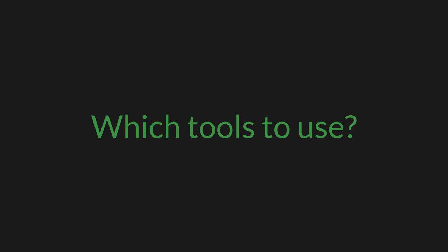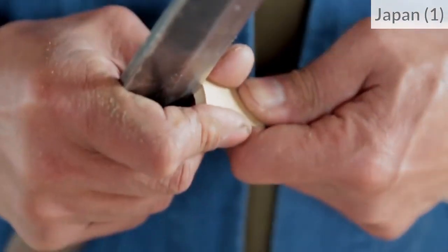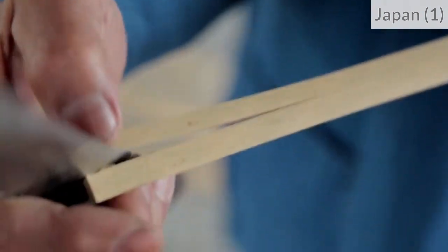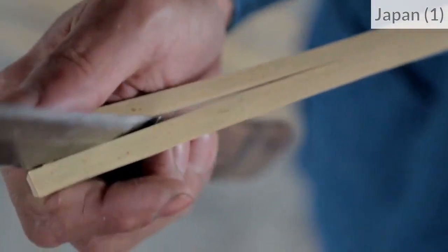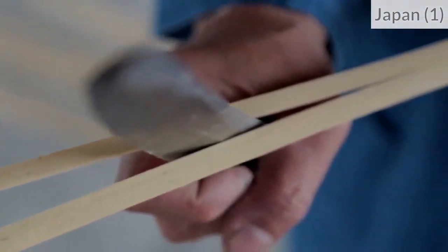Which tool can we use to split bamboo? To split bamboo, we need to open a crack with a blade and then push the blade to separate the fibers. We don't really cut the bamboo into strips — we'd rather push the fibers apart.